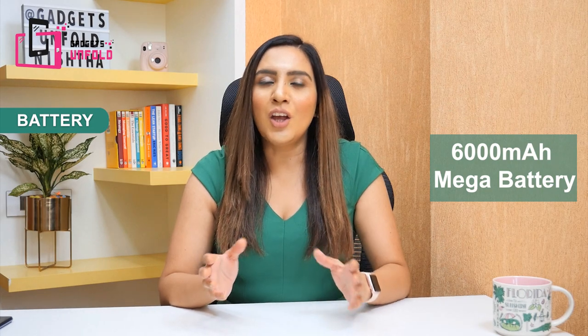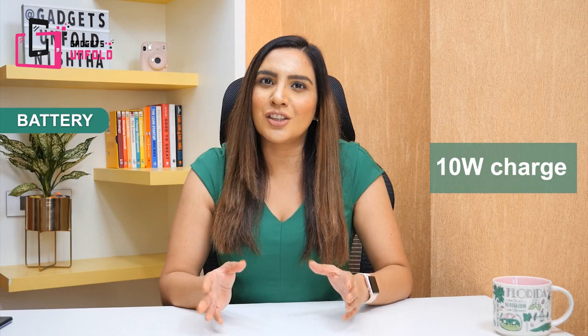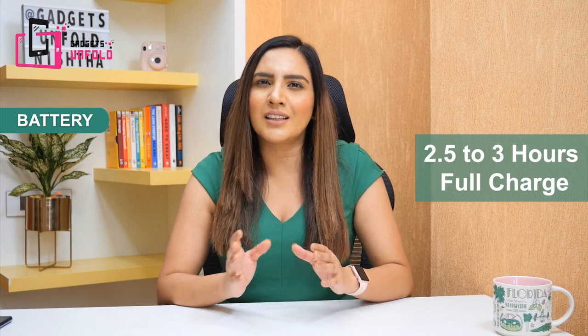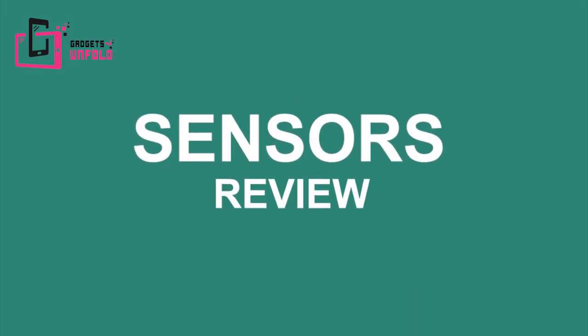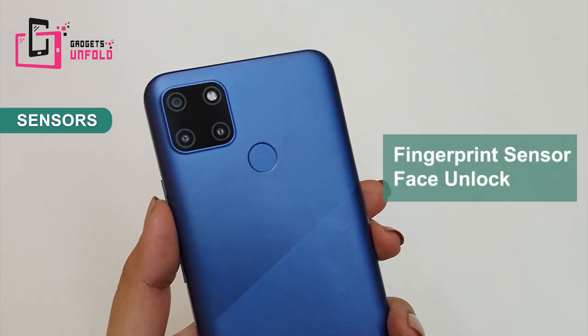If you talk about battery, it has 6,000 mAh which is huge. It will last around 2 days for an average user, and around 1.5 days for heavy usage. The included charger is a 10W charger, so charging time will be around 2.5 to 3 hours. You can also do reverse charging with this phone. It has all sensors, including a fingerprint sensor and face recognition.